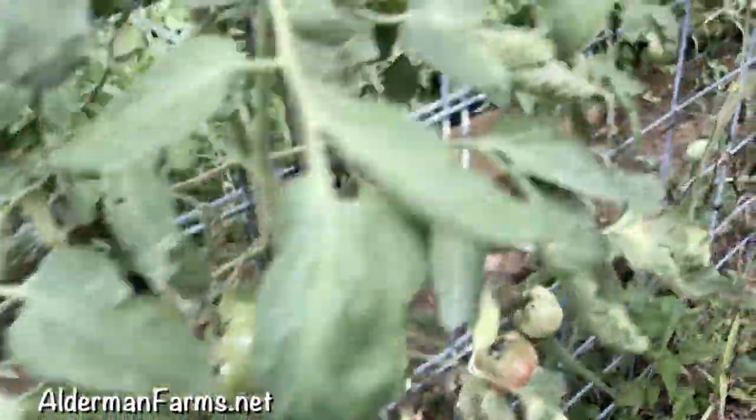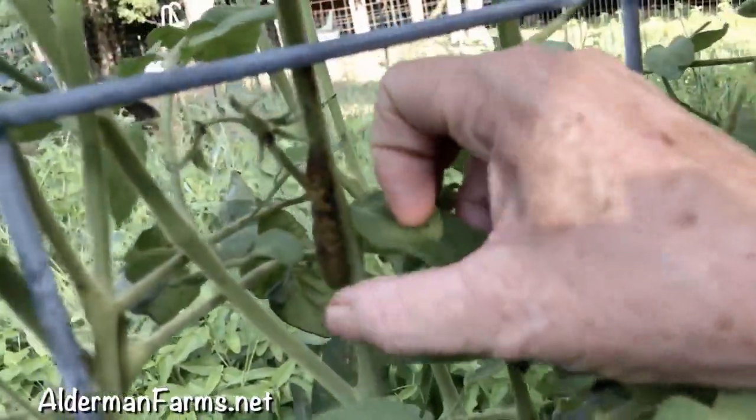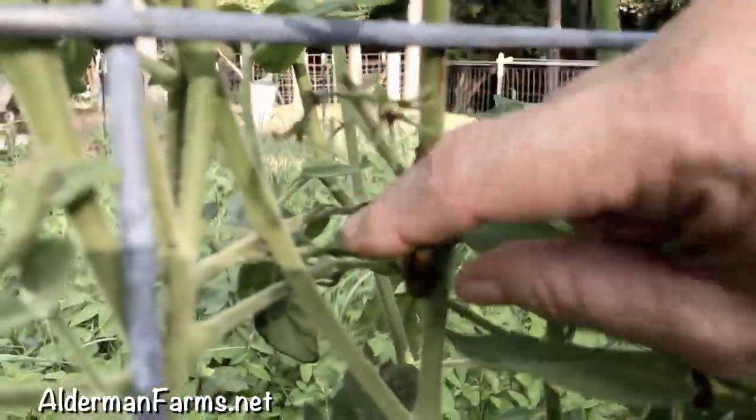Well, have I got good news for you. Watch this. Oh, look — what is that? Look, look. Show this. Look at that. That is a dried up tomato hornworm. Yes, it is.